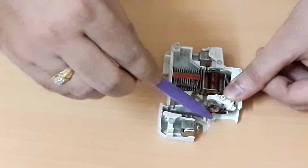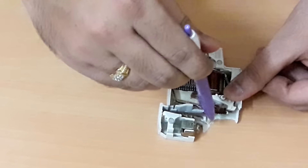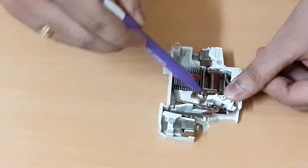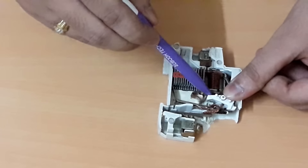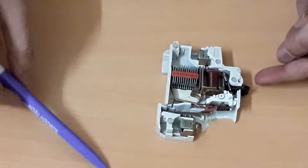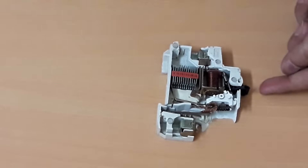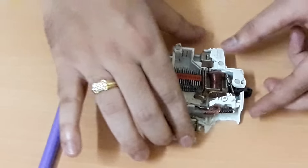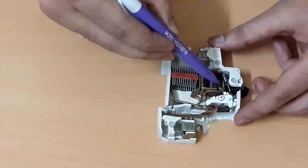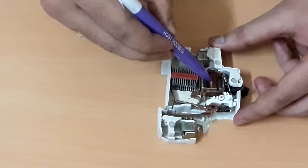This is the actuator — it's part of the actuator. When the bimetallic strip bends, this latch will get pulled towards the lower terminal direction, and the MCB will get switched off. This is the magnetic trip — this is the coil used for short circuit protection.